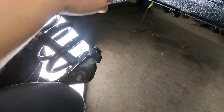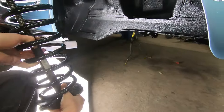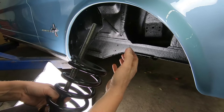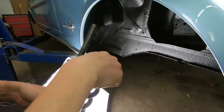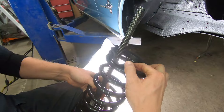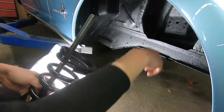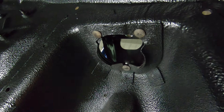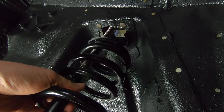Now you can install this up into place. Keep in mind the end of the spring is going to face into the shock tower. When you get this, before you start compressing, make sure the upper piece of the shock tower will accept this rubber isolator — make sure it doesn't roll on you. It's nice to have the covers off like we have here. You want your rubber isolator to go around your upper shock support right there.